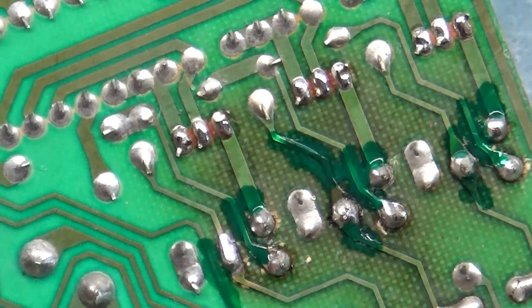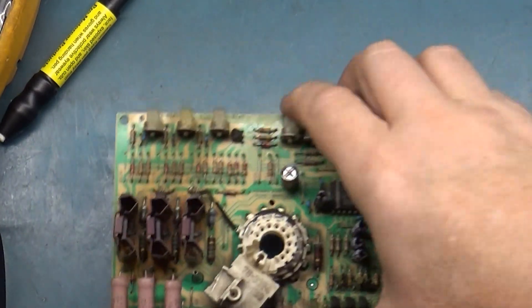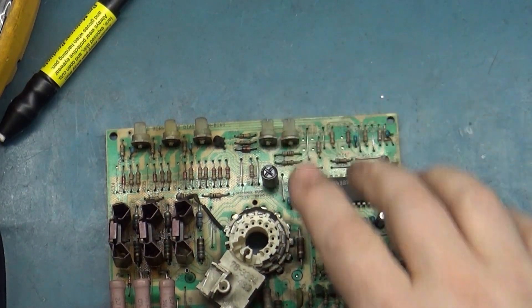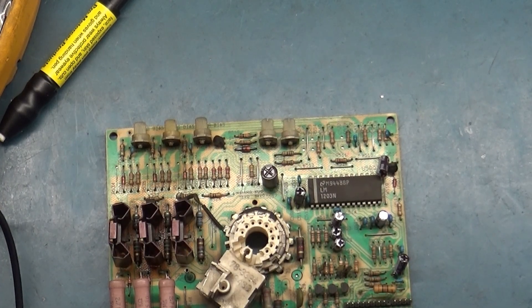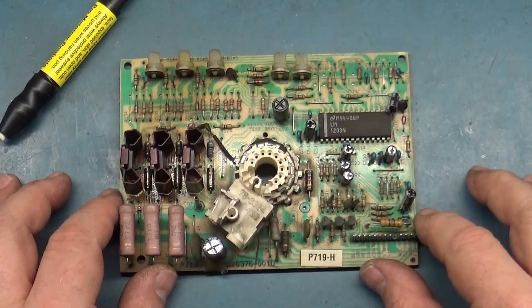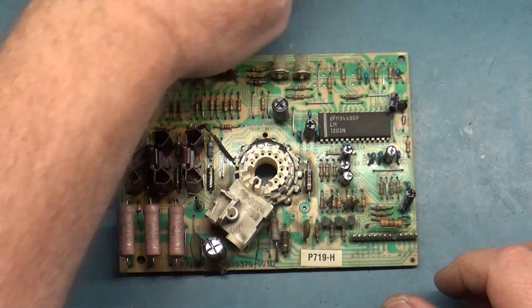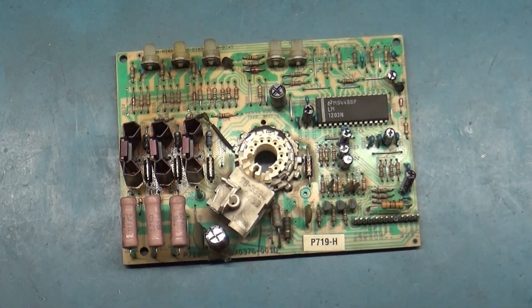I think that pretty much wraps it up for this. The next step is to get all this back together and show the main chassis all hooked back up and done. Then we'll go over what the fault was and discuss in a bit more detail. Stand by one moment and I'll be back with the main chassis all hooked back up and we'll talk about what I found.